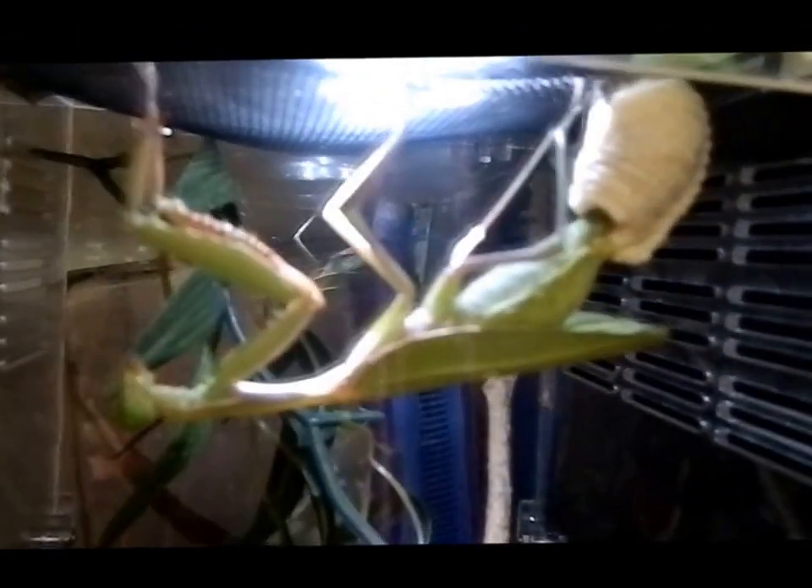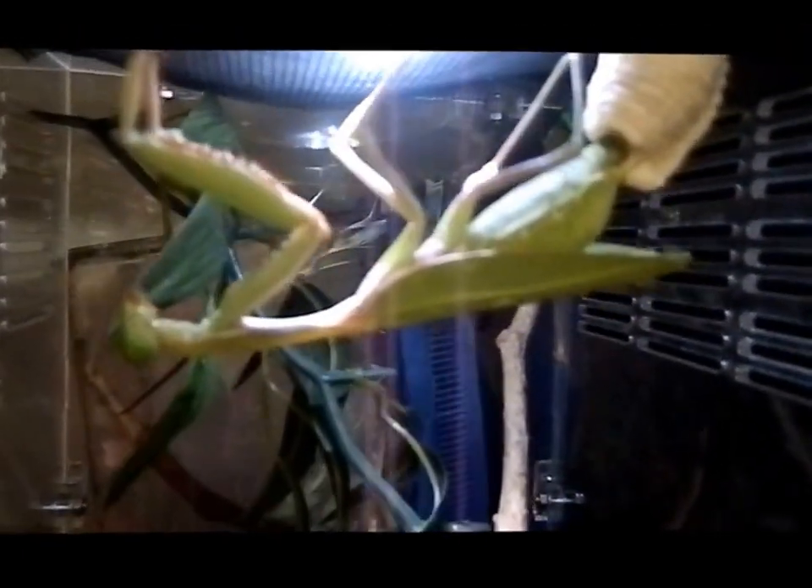Next door she's got her sub-adult female friend — just captured this and thought it was really awesome. She's busy working that abdomen there.